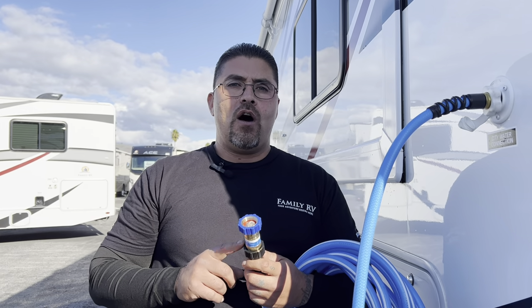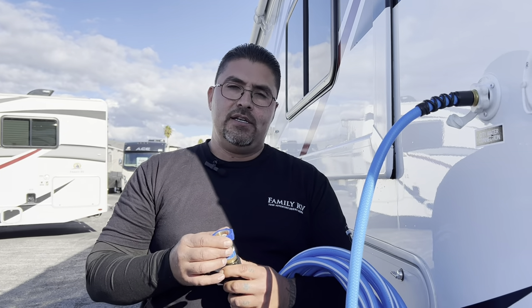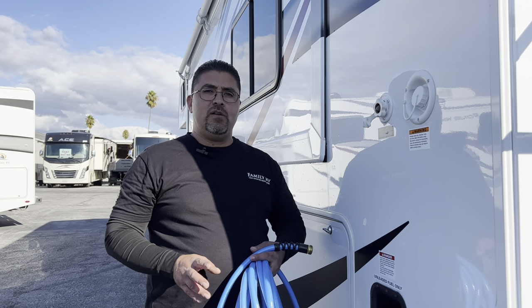The other end of the water hose will have a water pressure regulator, which regulates the pressure of the water going into the coach. Too much pressure can damage the inside of the coach. Hook up the water pressure regulator to the water spigot at your campground, screw it on nice and tight, and turn your water faucet on. Before you do that, make sure all your sinks and water supply inside the coach are turned off.